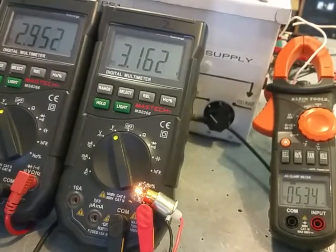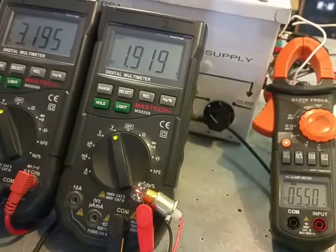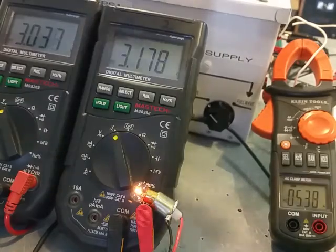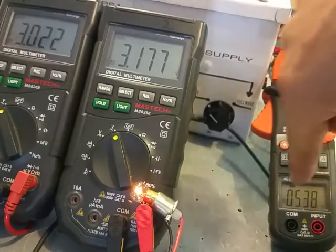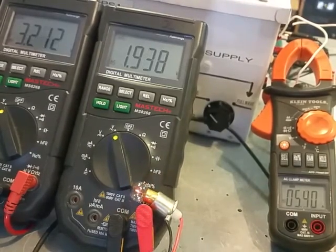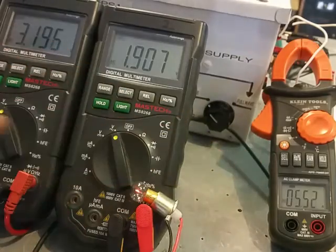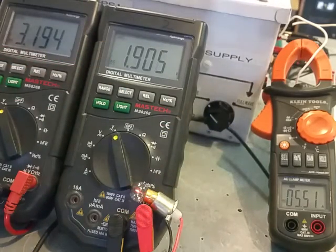The amperage went up just a little but the voltage went down on the input, so we try it again. It looks like we got a load here — the output went up. Let's see what the amperage does. We'll take it off right now. The amperage went down, so it's drawing less amps. This one went down, this one went up. If you do the math you can see what's going on here.